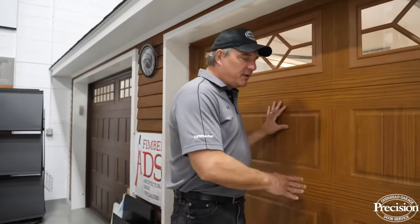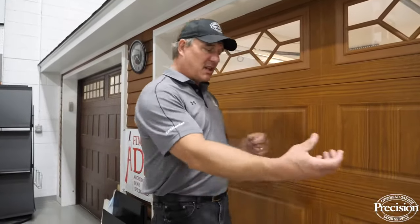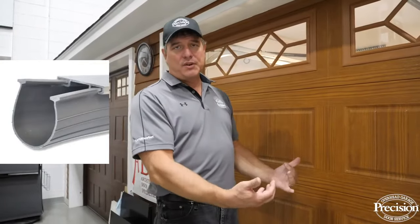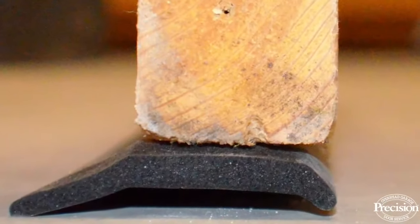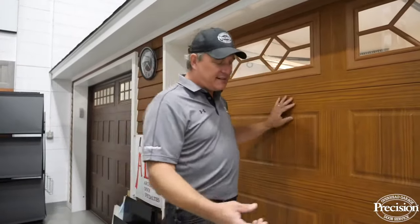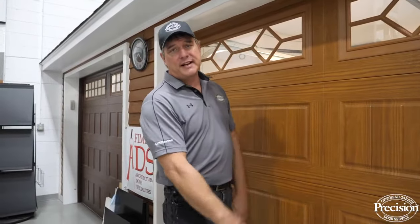Not every garage door has the same bottom rubber. Most steel doors have a bottom rubber that slides in with a T-channel retainer screwed to the bottom of the door. Some wood doors have a foam piece nailed to them, and vinyl or vinyl composite doors have a bottom rubber that slips over the bottom of the section.